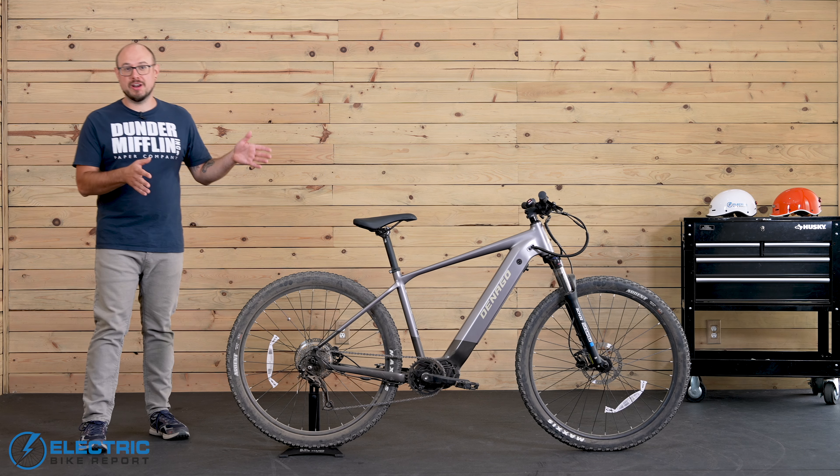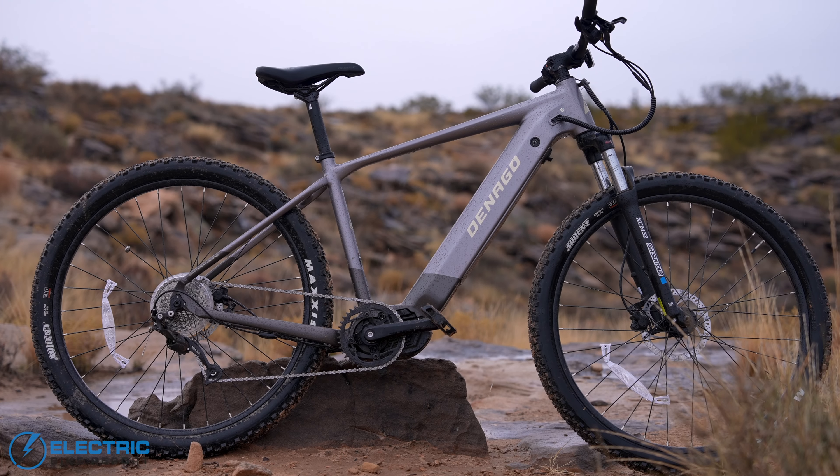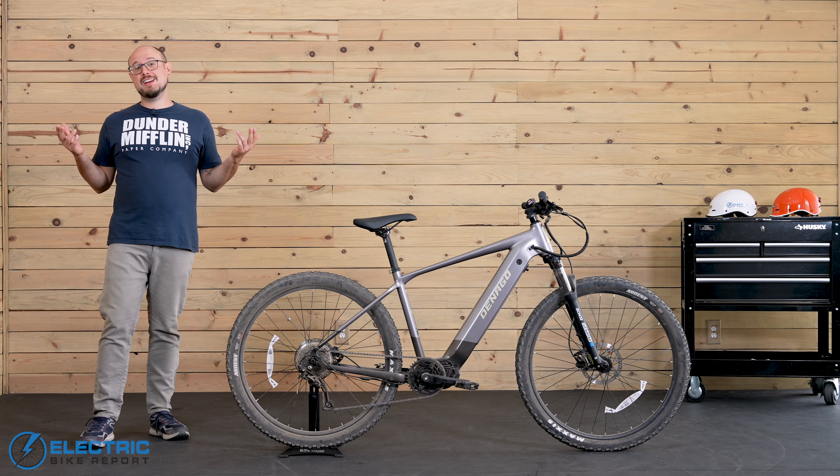This is the EXC1, which is one of two super affordable cross-country electric mountain bikes from Denago. So as the more entry-level model, how does this bike perform? Let's take a ride and find out.